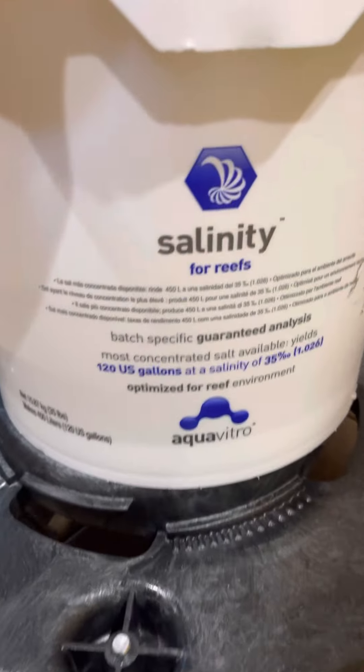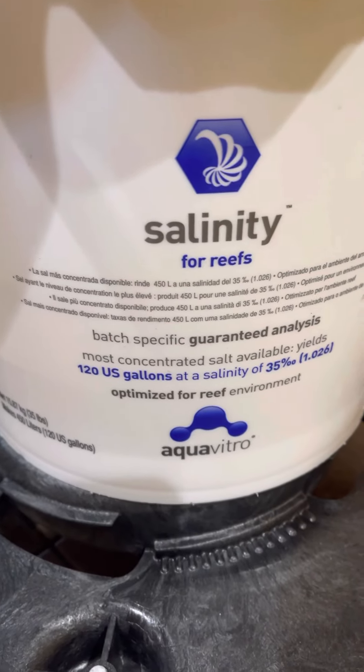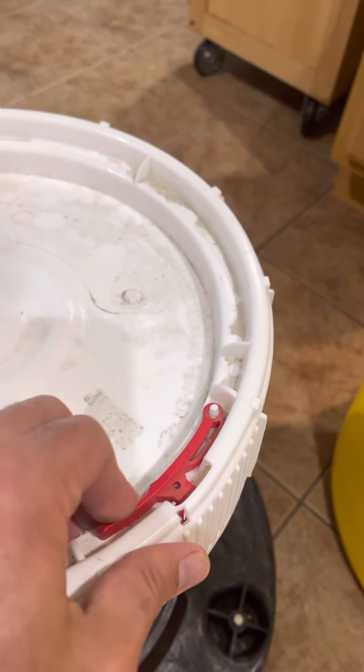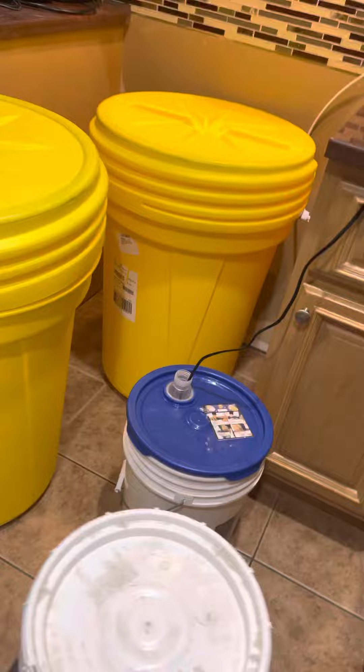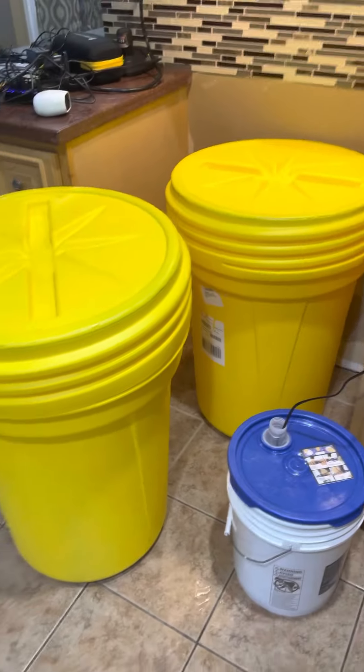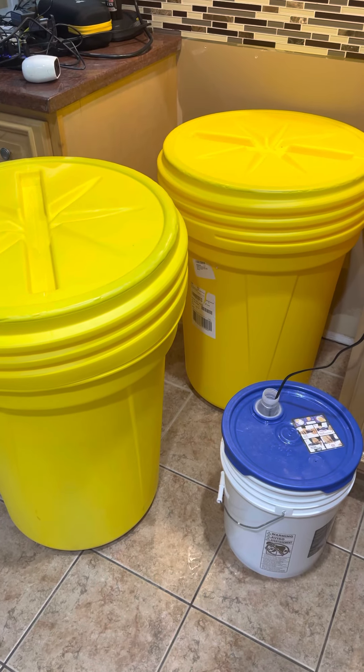I just found out this salt doesn't store well and I've been storing tons of it. But I keep it on wheels, and this container locks and seals so no humidity gets in. I can bring it right over here, mix my salt, and slide it back out of the way. I think that's pretty awesome. Alright guys — adventures in learning how to build a saltwater reef tank. Have a great weekend!